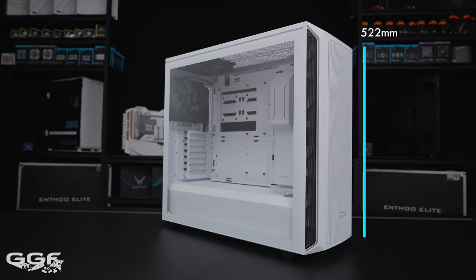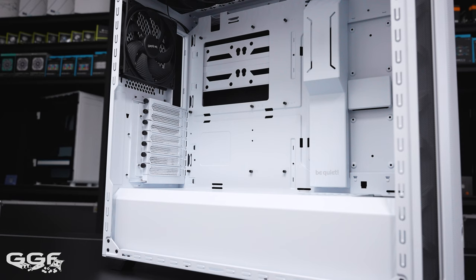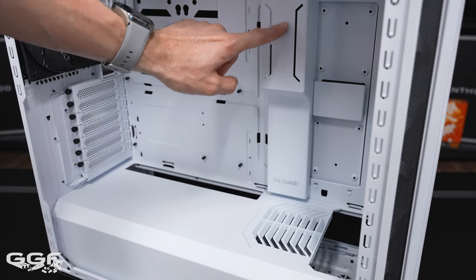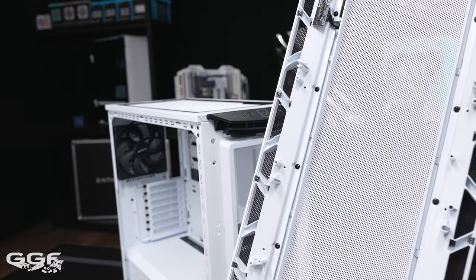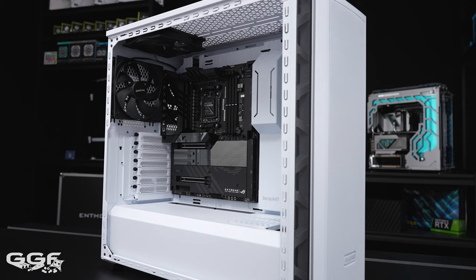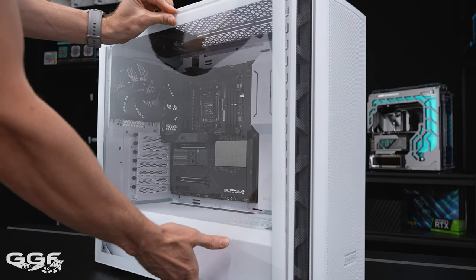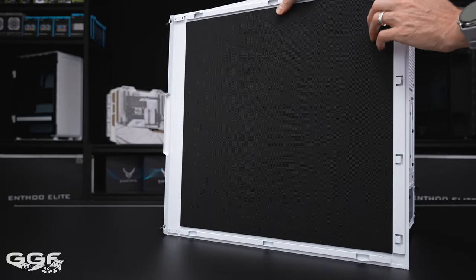The DX comes with three pre-installed Pure Wings 3 140mm non-RGB fans. Unfortunately for Be Quiet, these fans don't come in white, which is likely why the top IO and side mesh are done in black for a two-tone look. For a full white setup, the FX comes with all-white pre-installed RGB fans. The 800DX measures 522mm high, 247mm wide, and 552mm deep — Be Quiet classifies this as a mid-tower. Materials include steel for the internal frame, PSU shroud, and mesh. The main side panel is 4mm thick tempered glass, which is 100% clear.